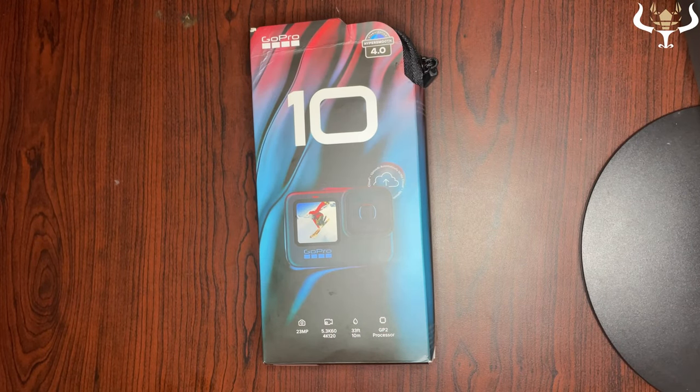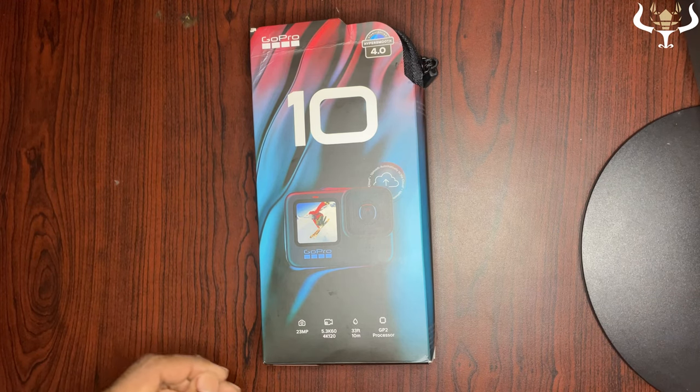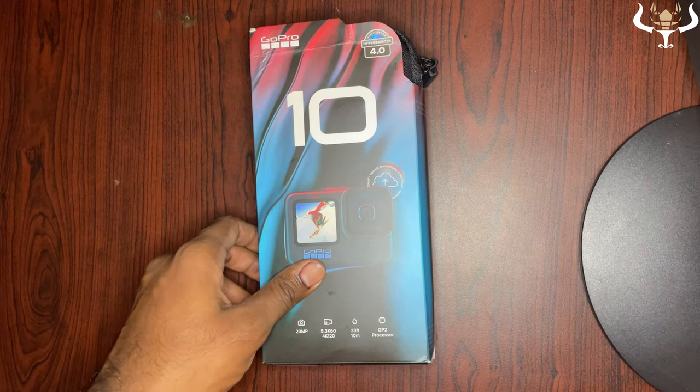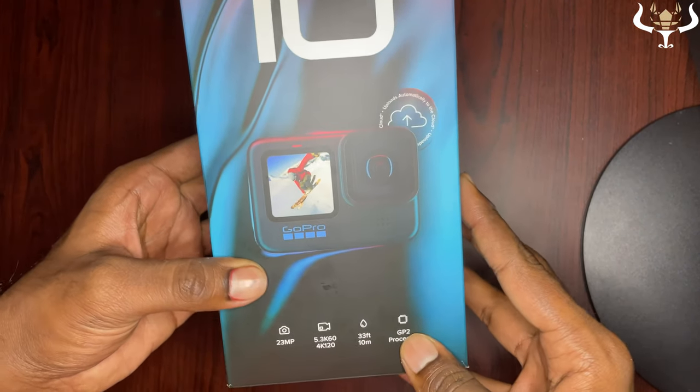Hey everyone, hope you're all doing good. We are here to make a detailed review on the GoPro Hero 10. It is actually buzzing right now, so let's see what extra features it has got.